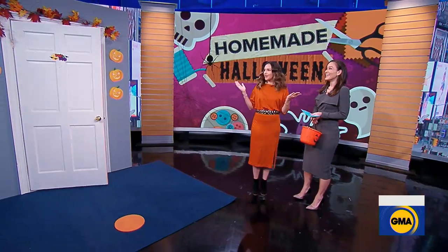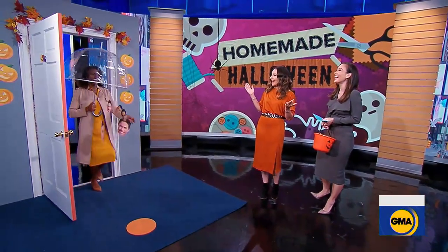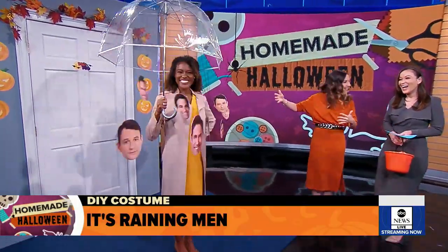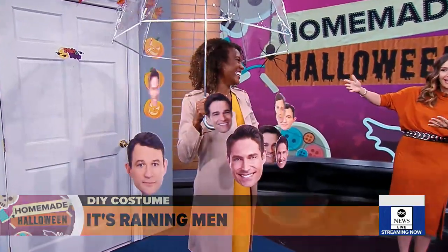Let's see who's at the door. It is raining men! This is inspired by the Blogger Studio DIY.